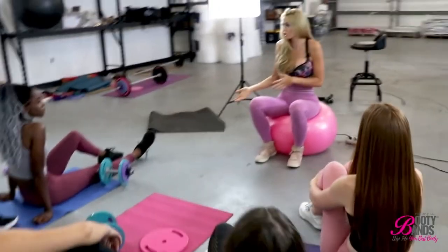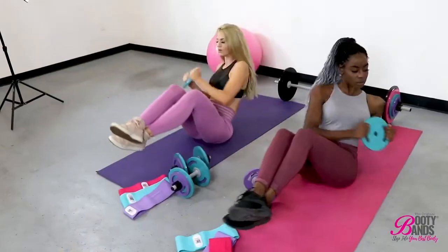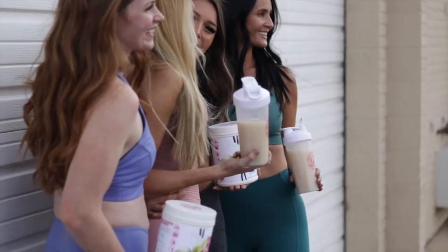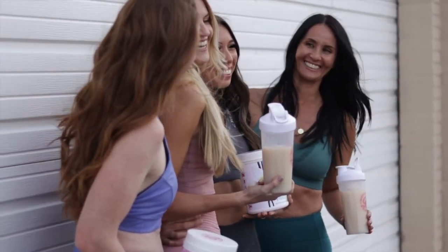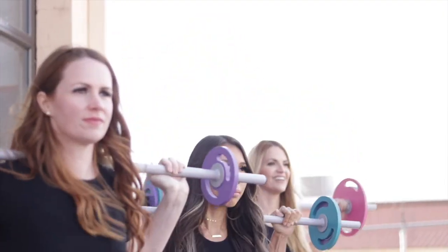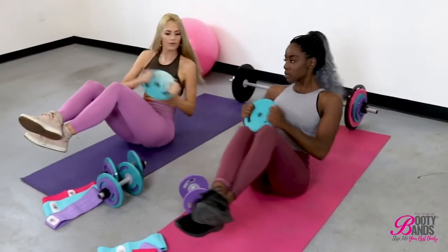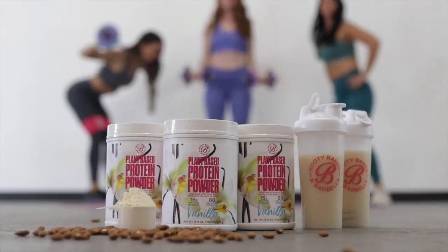I'll create the links down below so you can go ahead and follow and join her. Thank you again, Robin, for your time, your wisdom, and everything about nutrition. We haven't had a nutrition call where somebody actually teaches us through smoothie recipes, so it's been fun. We hope this left you with some valuable information to help improve your mind, your body, and your life. Go ahead and write us a review and we'll pick weekly giveaways on our unique Booty Bands. Hit subscribe so you get notified on future podcasts, and join the Booty Bands and Barbells app where you'll find workouts, the meal plan, and all the fun challenges.